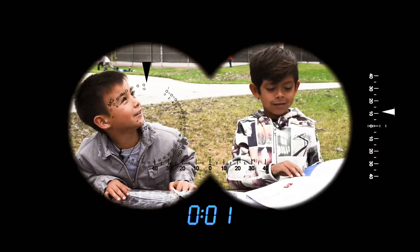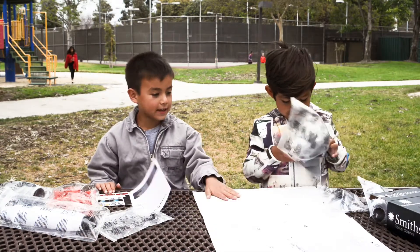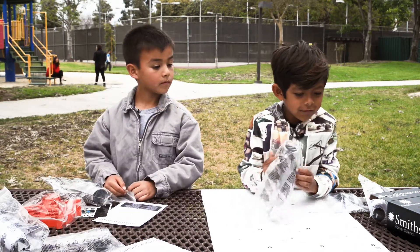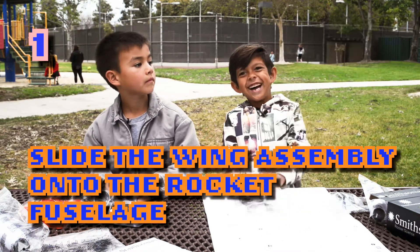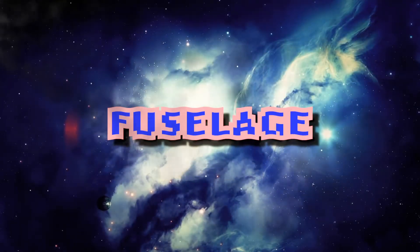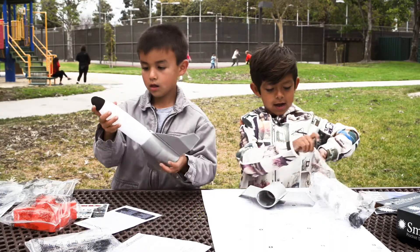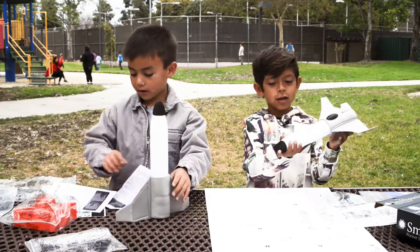One moment, please. I'm going to tell you — this is going to fly away. We're probably going to get stuck in the tree. Slide the wing, assemble it onto the rocket — fuselage, fuselage, fuselage — put them in like that. We got Pathfinder done. It's an airplane.